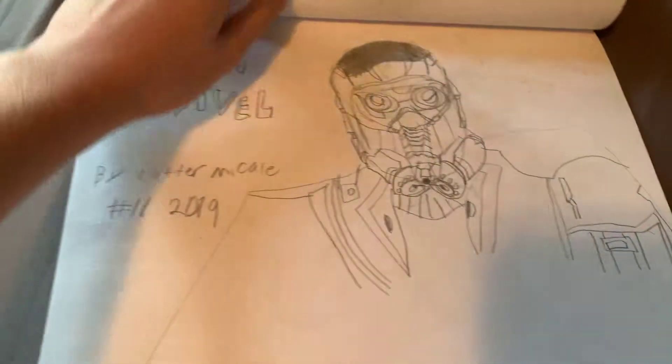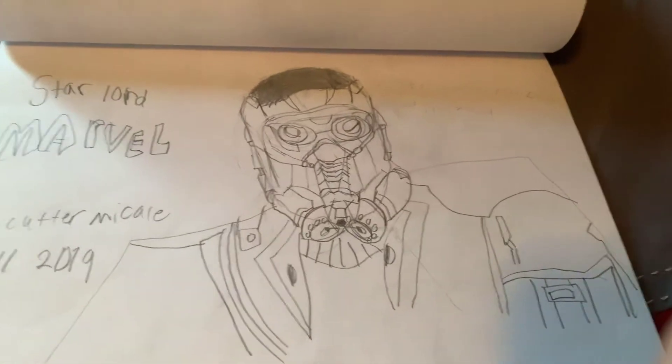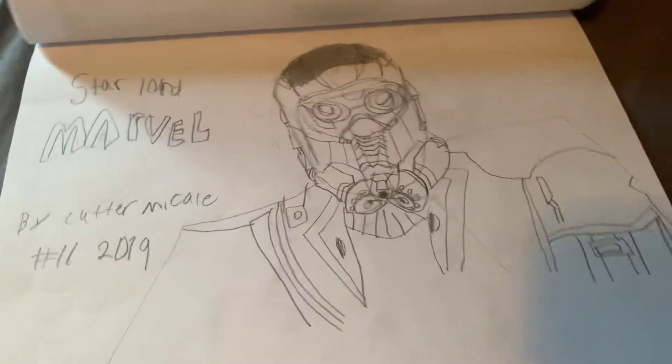Now this one — I think this is the worst one, because the hair is just a bunch of scribbles. But this is Star-Lord from Guardians of the Galaxy.